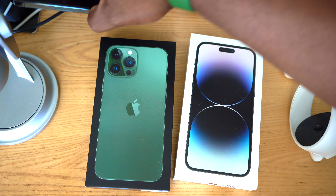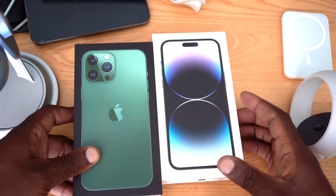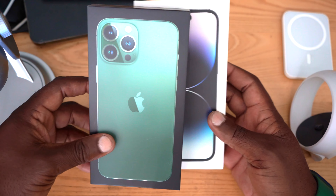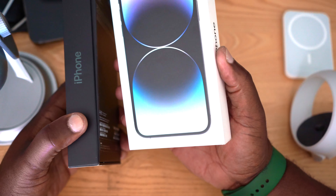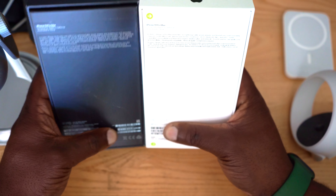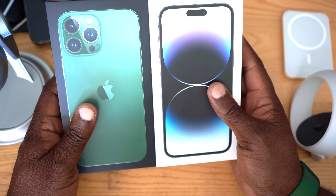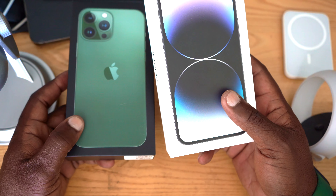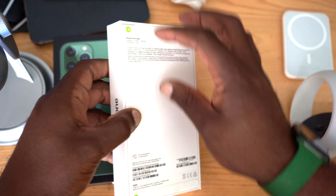To start out, I just wanted to show you guys what the cases look like — the iPhone 13 Pro Max and iPhone 14 Pro Max cases. You can see the cases are almost exactly the same size. This is the iPhone 14 Pro Max and this is the iPhone 13 Pro Max. On the back you have some information — this one is 256 gigabyte, and I got the one terabyte iPhone 14 Pro Max.